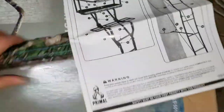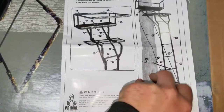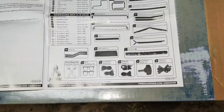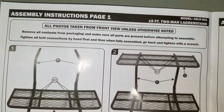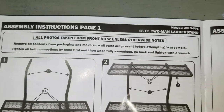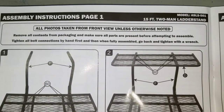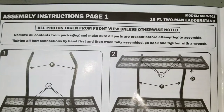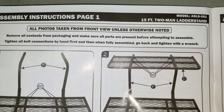We'll come over here to the instruction booklet first. Always make sure you have all your pieces. It's going to tell you your safety warnings and all that stuff. Here's all your pieces — do make sure you have all of them. Assembly instructions page one: remove all contents from packaging and make sure all parts are present before attempting to assemble. Tighten all bolt connections by hand first, then fully assemble, and when fully assembled go back and tighten with a wrench.